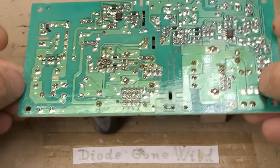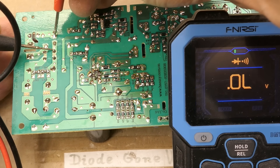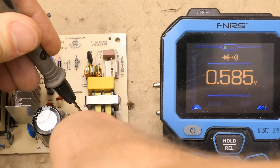We should also check the fuse, which surprisingly is not open circuit. The NTC thermistor at about 5 ohms seems to be also good. You should also test the bridge rectifier diodes — all four are good.